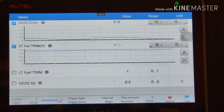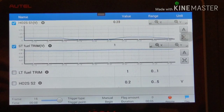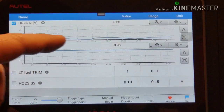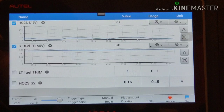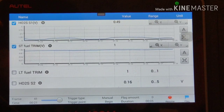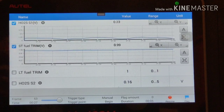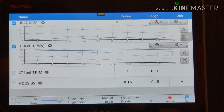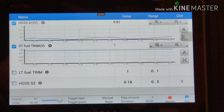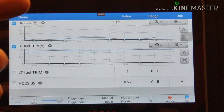So this is the H22 Prelude. It was running rich on the first start with a flat idle. But my upstream here is kind of wonky - my voltage is saying it's lean, but my trim level voltage is saying it's rich. Well, it's doing some correction now, a little bit. The voltage is saying it's lean but my trim level voltage is rich.